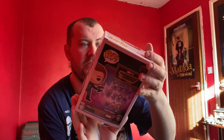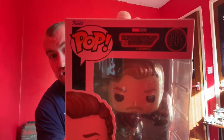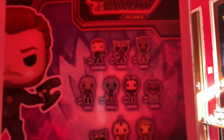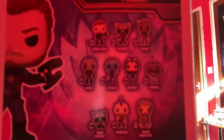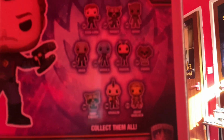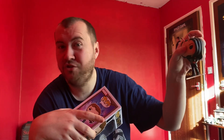This is obviously Star Lord — issue 1201. On the back of the box we have Rocket, Groot, Drax, Nebula, Mantis, Cosmo the Space Dog, Baby Rocket, Kraglin, and Adam Warlock. I originally wanted to get Mantis — I have Volume Two Mantis here — but it's Volume Three Mantis we want. I'm calling it: we will get Mantis Volume Three.